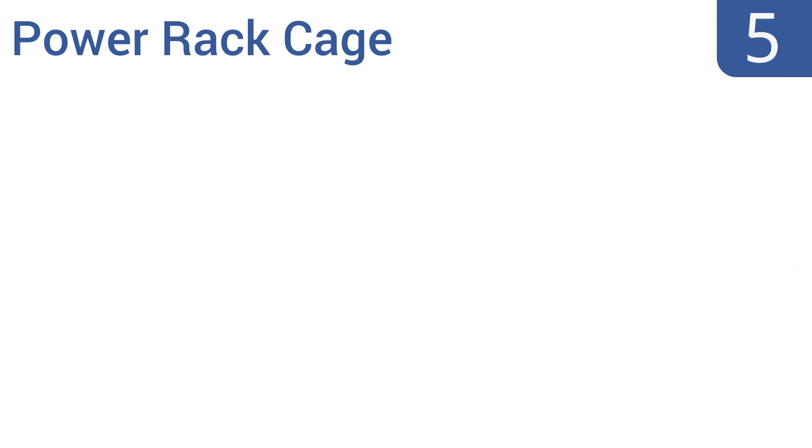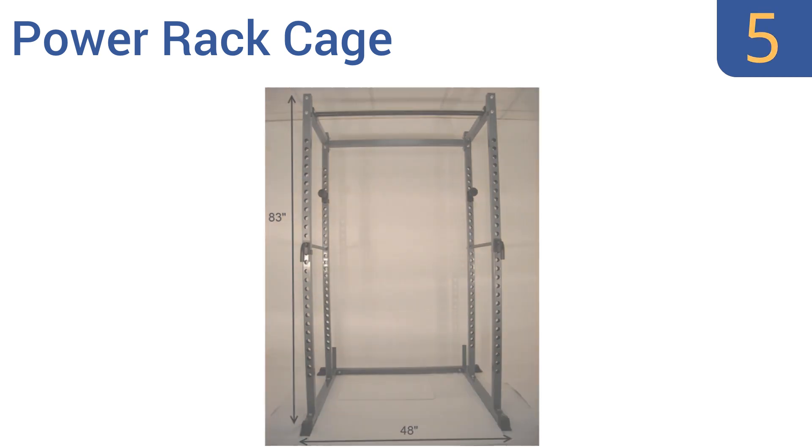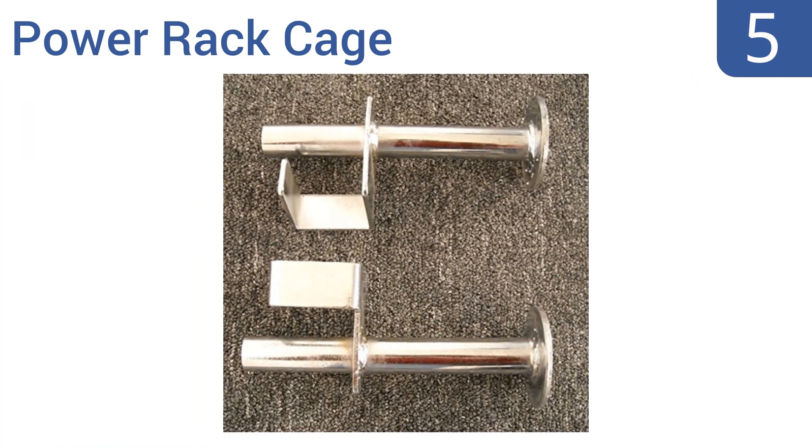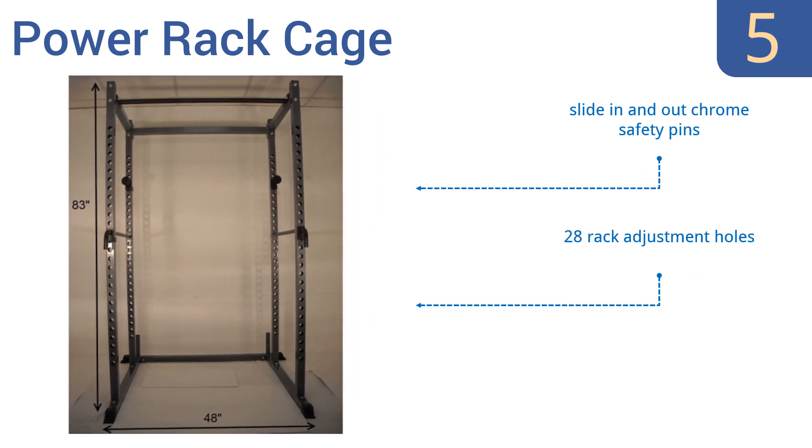Coming in at number 5 on our list, the Power Rack Cage has a 4-foot wide span that can accommodate almost any bar, while its heavy-duty steel frame is capable of holding up to 800 pounds. This is a great unit for the power lifter blasting out squats and deadlifts. It comes with slide-in-and-out chrome safety pins, 28 rack adjustment holes, and only weighs 137 pounds.